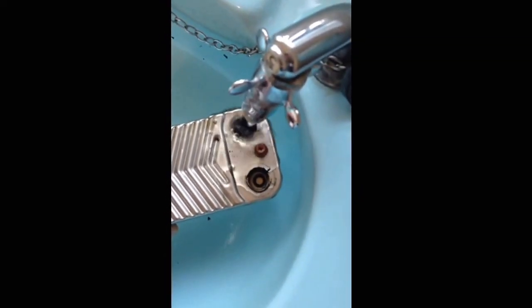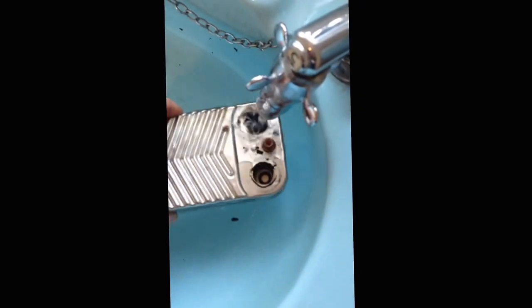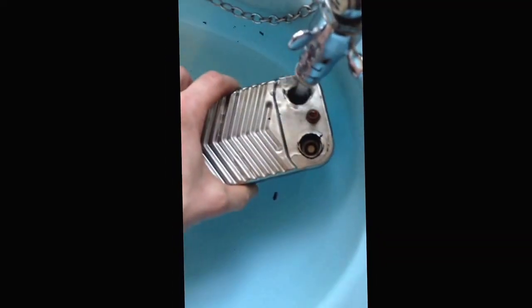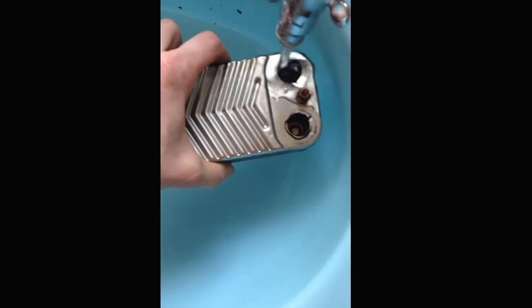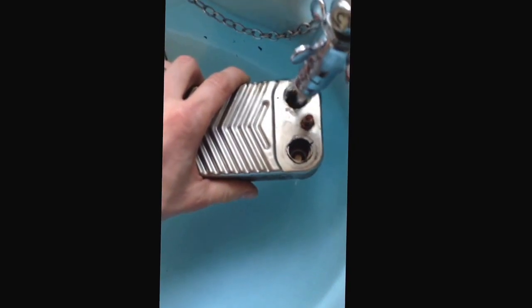Once we clean this plate heat exchanger out, we'll refit it, give it a try — potentially saving a big cost to the customer as they're not buying a new plate-to-plate heat exchanger. Now I'm not saying it's not going to need one, but as a temporary repair for the customer, it does solve the problem.